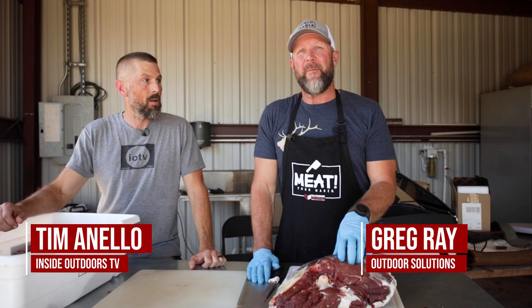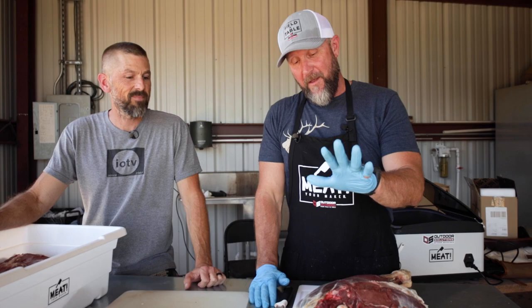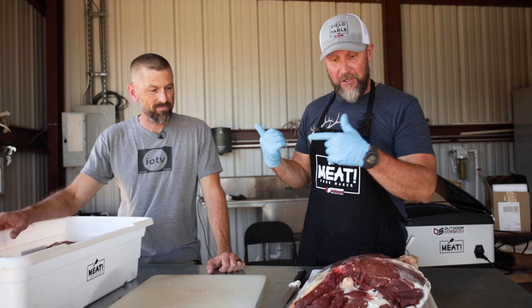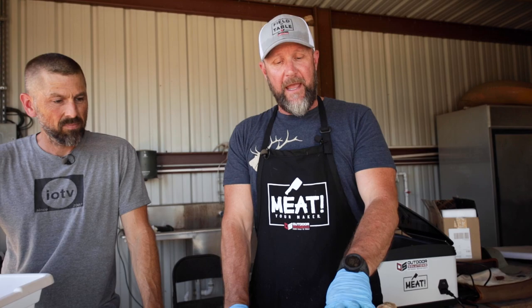Hey, what's up guys? Thanks for tuning in to another video. I wanted to share something with you all about what not to do — or why not to send your venison or your wild game to a processor. I'm not bagging on all processors; they're not all bad, but you can do a much better job at home and it's a lot easier. I got my buddy Tim here who just shot a beautiful axis here in Texas with my buddy Charles.